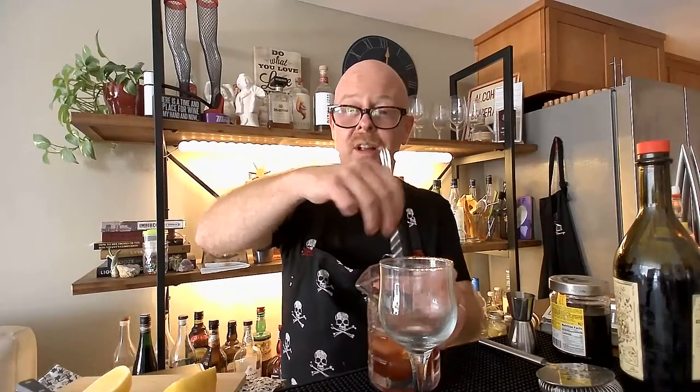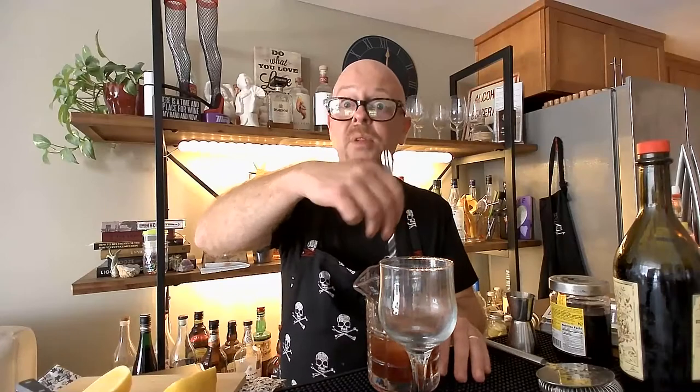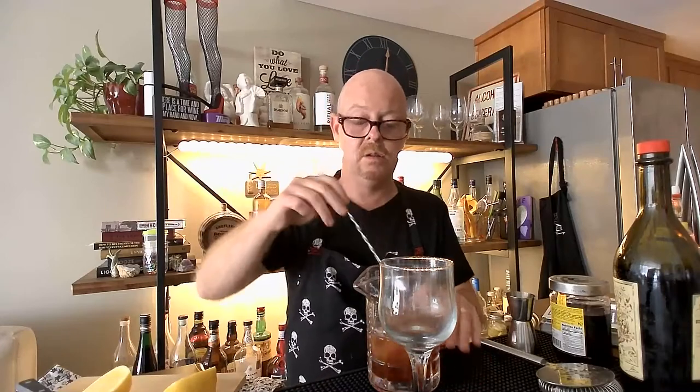That's another reason why I wanted to move to YouTube Live — if there are cocktails you've always wanted me to break down, please feel free. I am doing this channel for you.